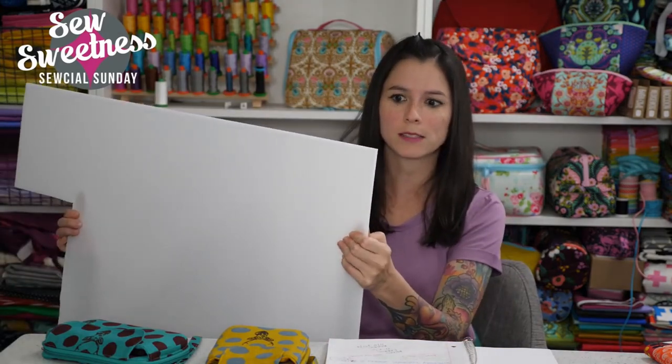So anyway, I found this, and I thought it was perfect for bag making. It's plastic corrugated sheets, and it was $6.50 at Michael's. It was a 20-inch by 30-inch sheet, and it is actually all plastic.